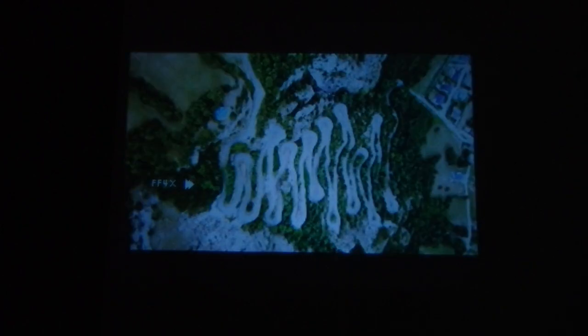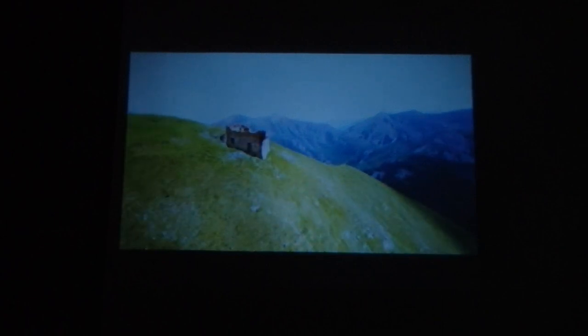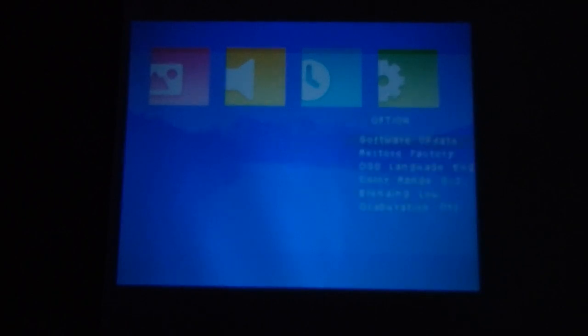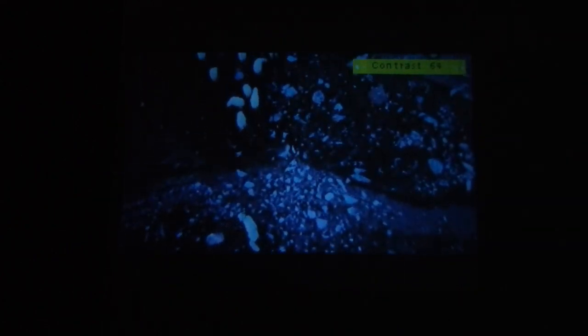If you want to fast forward or rewind during playback, you can do it using the remote. To change the picture settings, press the settings button on the remote. The settings menu shows picture settings, sound settings, time, and general options. In the picture settings, the picture mode is set to standard and you can change it. You can also adjust the contrast using the right arrow key.